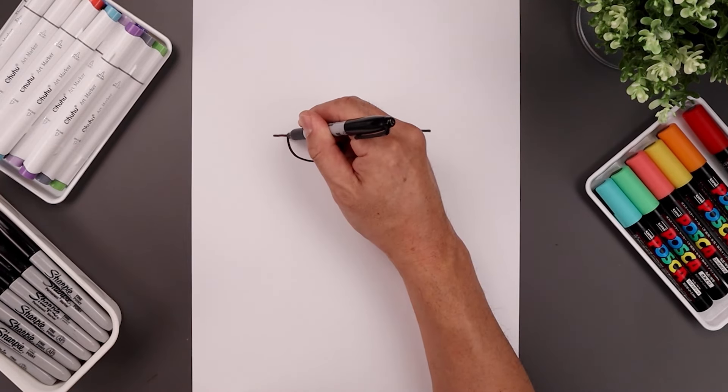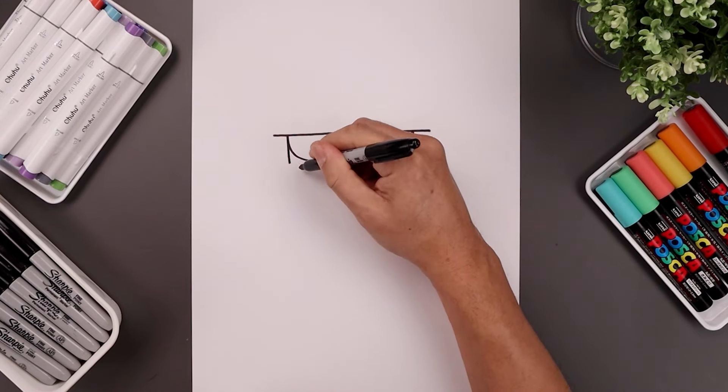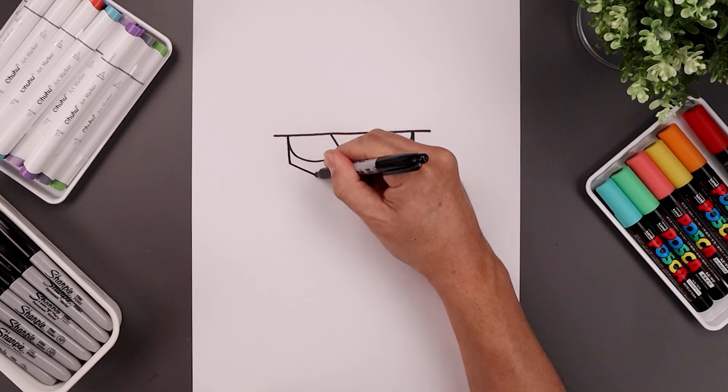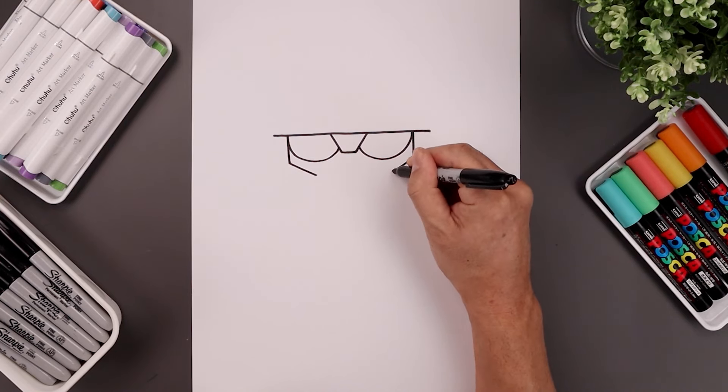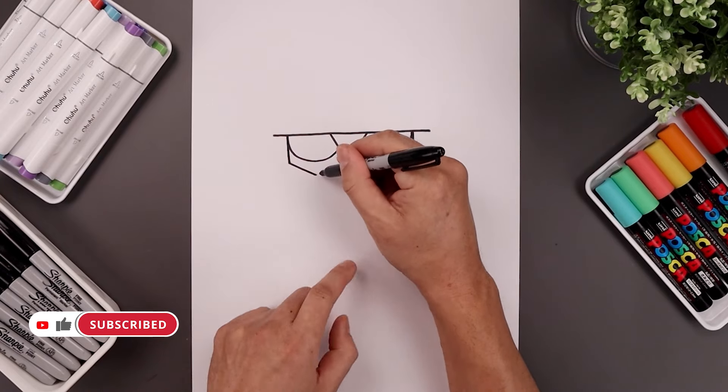From the outside of the eye, draw a straight line coming down. Angle this down and then in, just underneath the eyes.